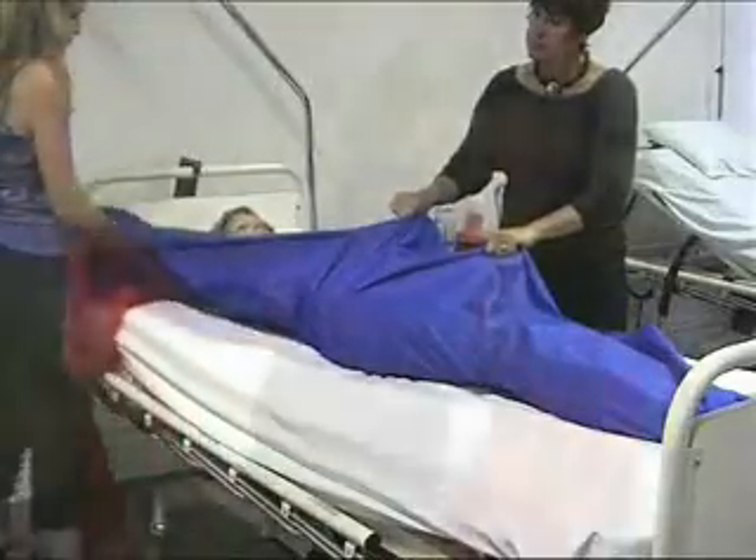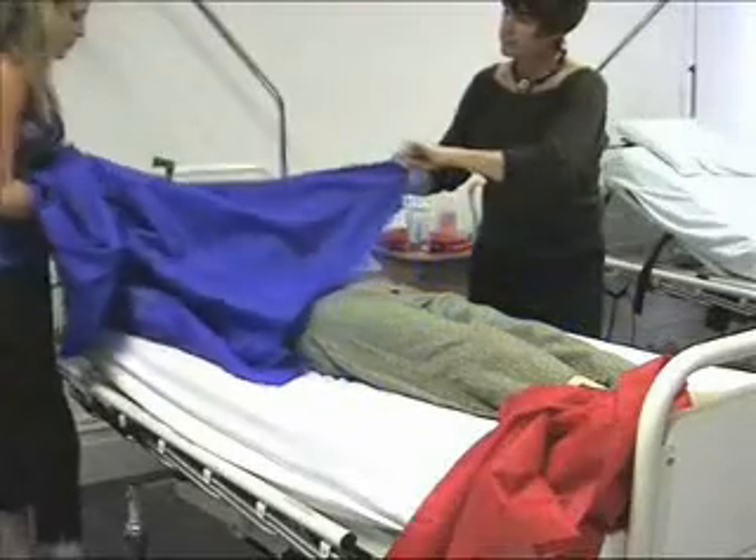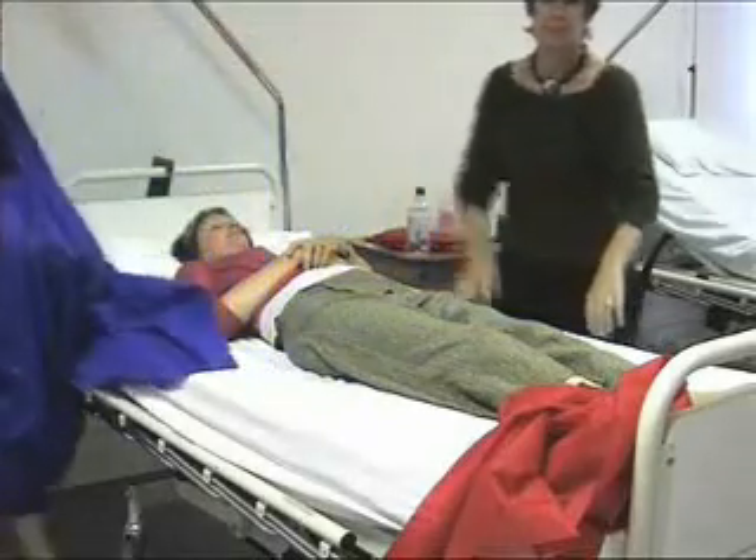Then remove the top sheet. The patient is still in the same position up the bed, and you have not needed to roll them to remove the slide sheets.